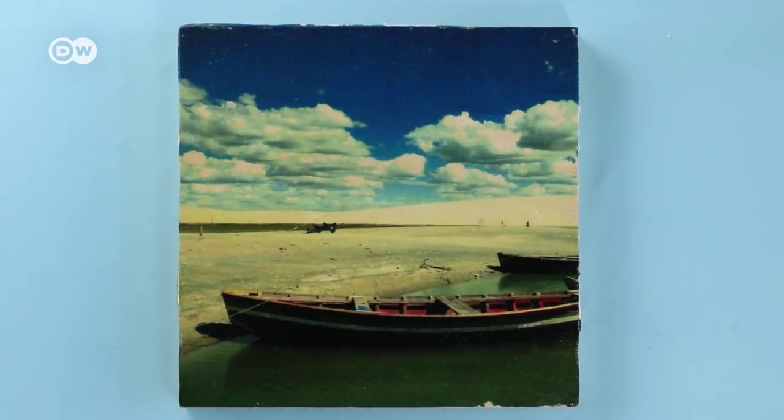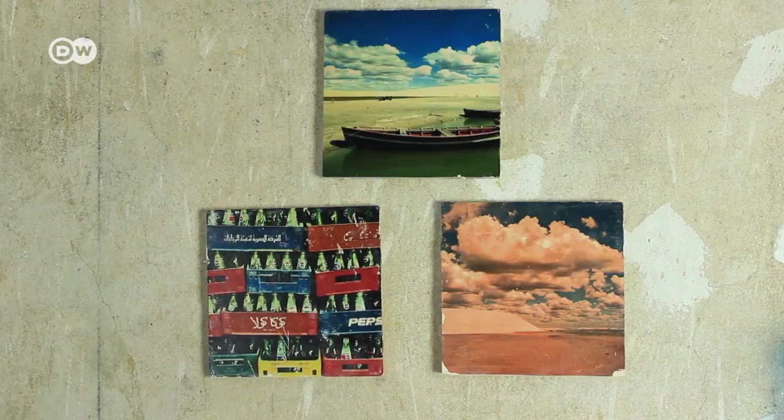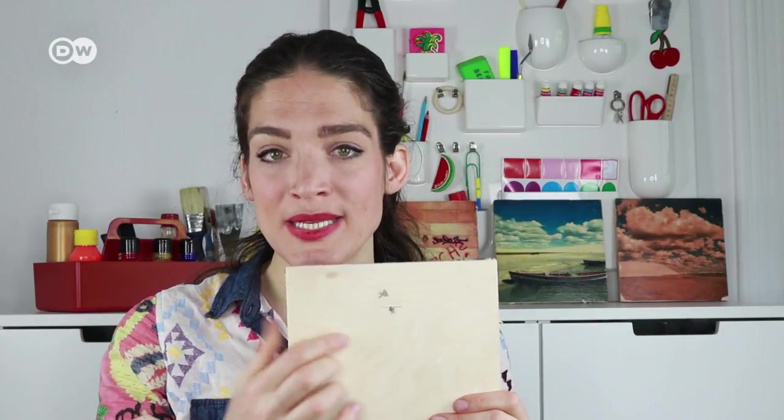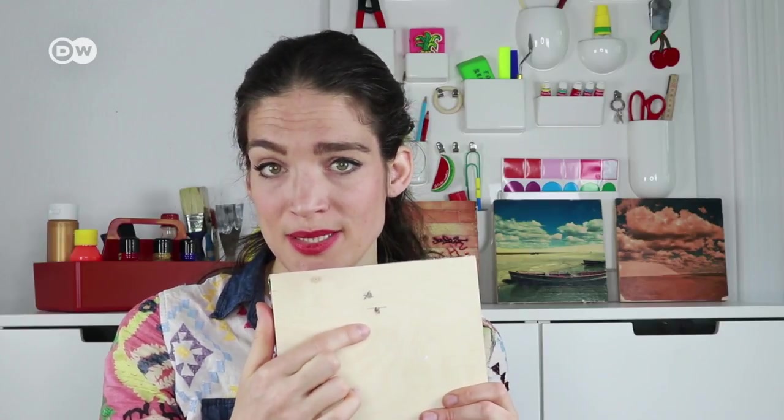There you have it — a great picture you can give to family and friends or display in your own living room. Note that this technique won't work with inkjet printouts, so make sure you use a laser printout. And if you want to hang up your picture, you can drill a small hole into the middle of the back of the wood, but make sure you do this before transferring the photo, just in case you drill through.